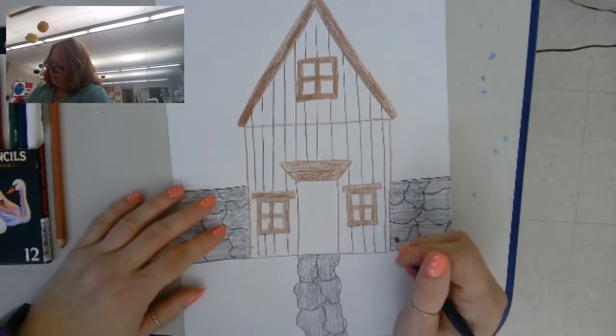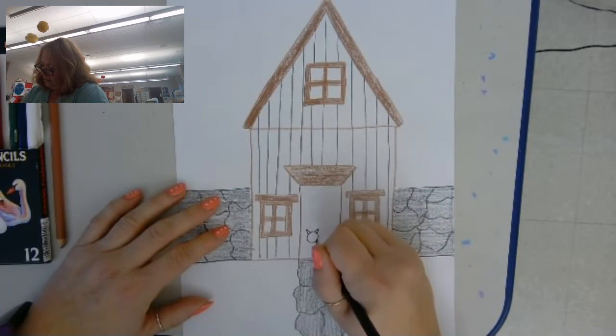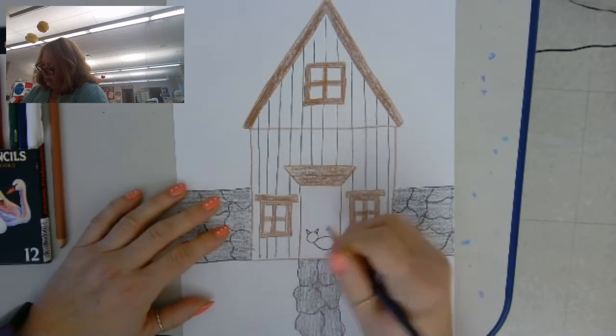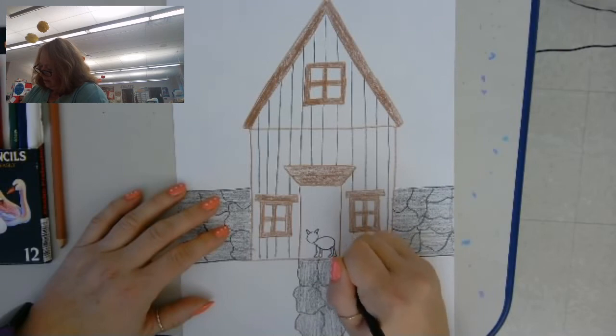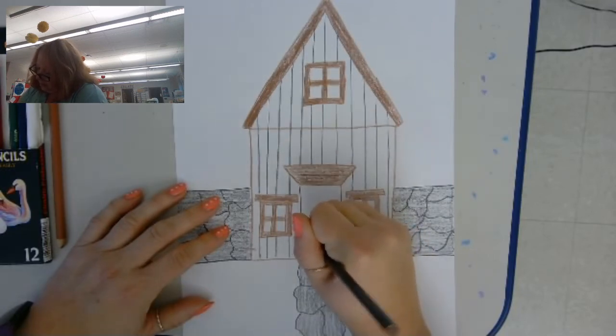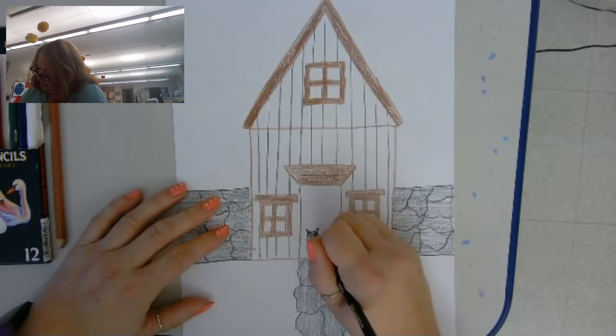I think this time I'm going to do a cat. I have a black cat at home, so I think I'll just do my black cat. I'm just going to color him in carefully.